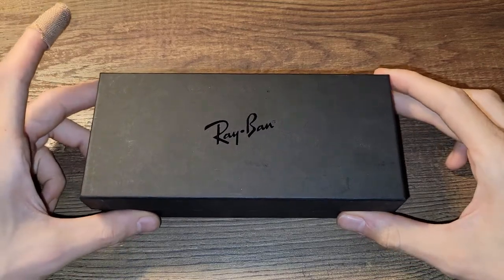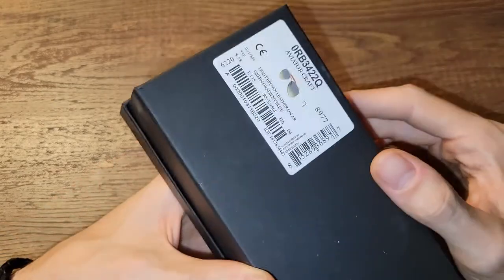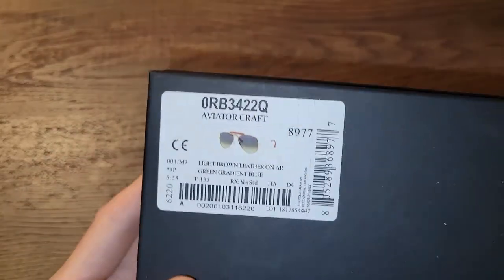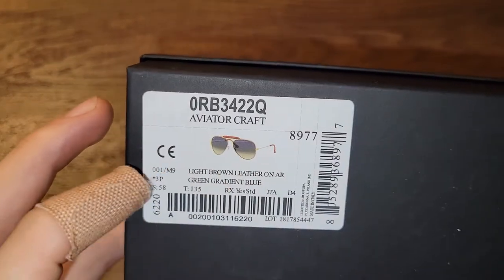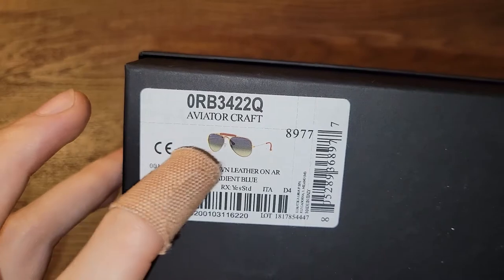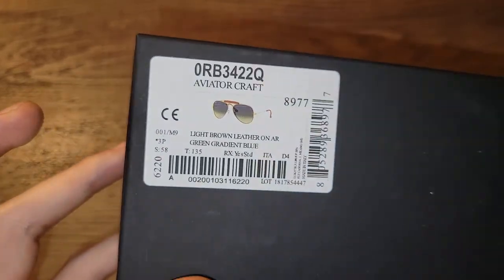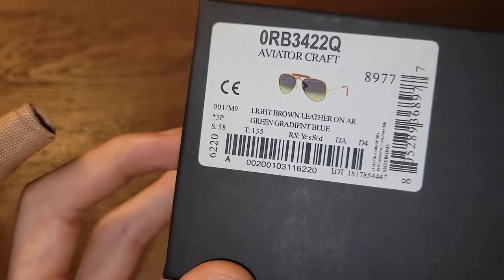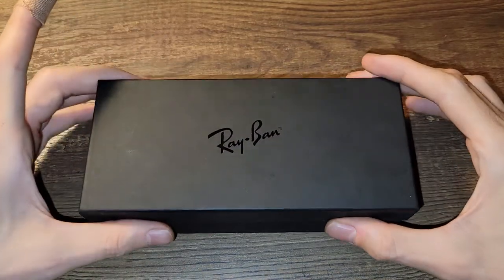In this review I'm going to do a quick video of the Ray-Ban Aviator Outdoorsman Craft. They feature light brown leather and a gradient bluish-green lens. These are polarized — here's the model number.